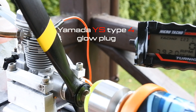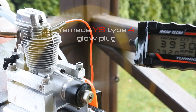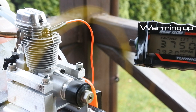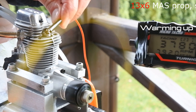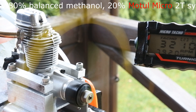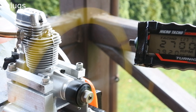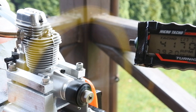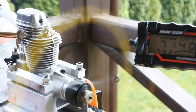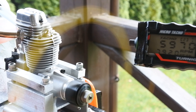Yamada YS 4-stroke low plug. I am very lucky — the engine goes on the standard 5 fuel.